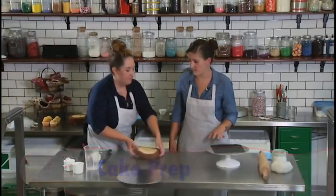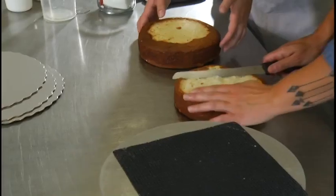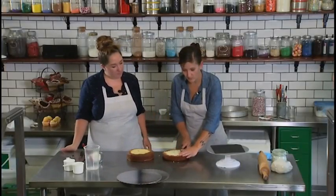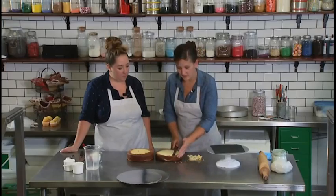Every single cake that we make basically starts the same way. We're going to start with two eight-inch round cakes, and that's what you're going to yield if you buy a box mix — which is okay so long as you're baking at home — or if you're using a pretty standard recipe.